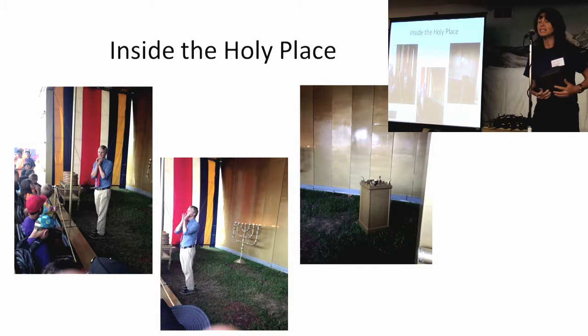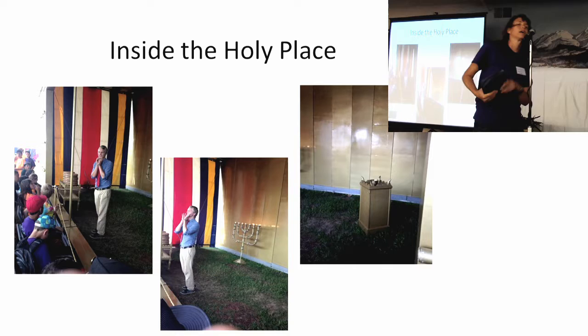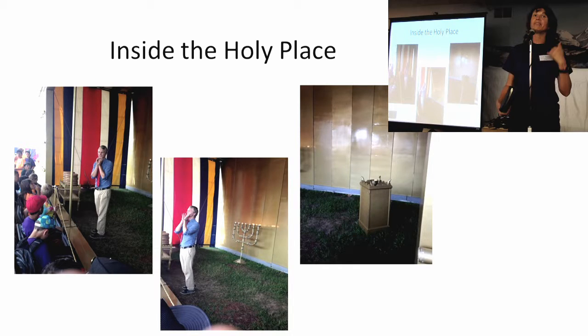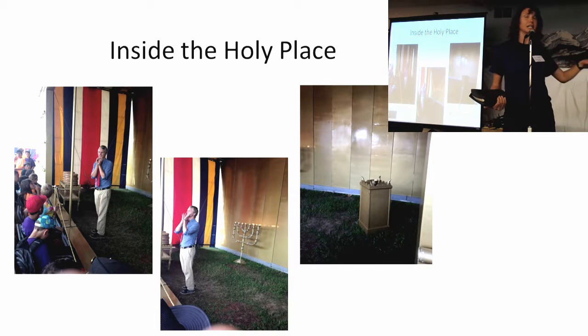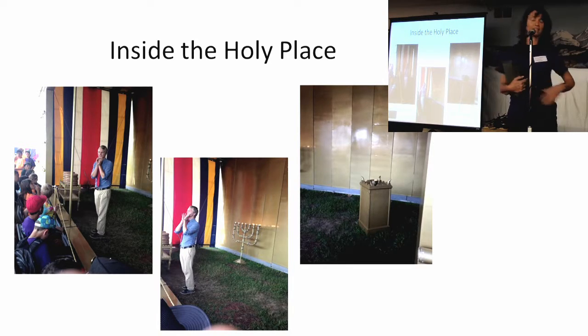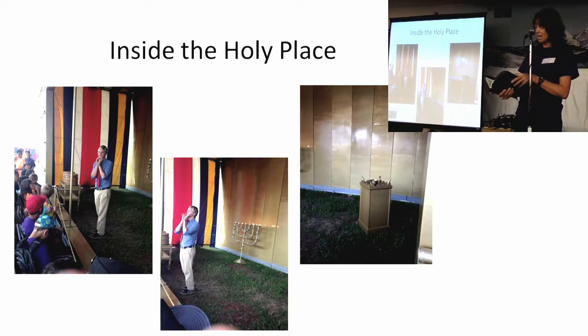The interesting thing about these pieces of furniture is that the first part outside was about coming to Jesus and giving our lives to him — confessing our sins at the altar, and being washed as in baptism at the laver. These pieces inside have significance too. The table of showbread has to do with Jesus because Jesus is the bread. Jesus said that about himself in John chapter 6, verses 48 and 51 — he said he was the bread of life.